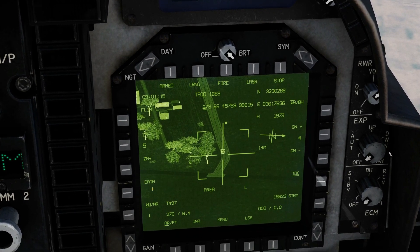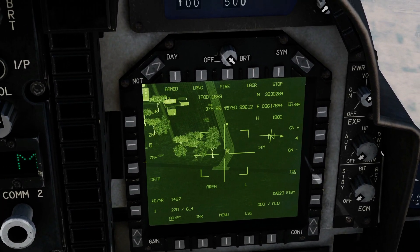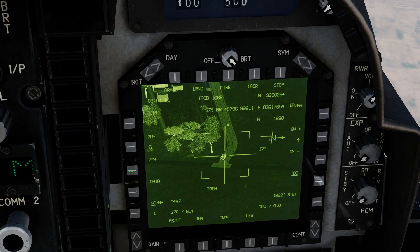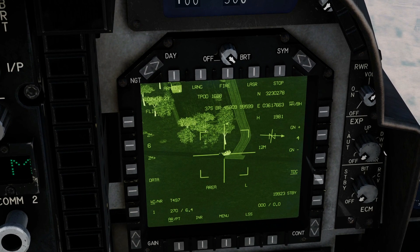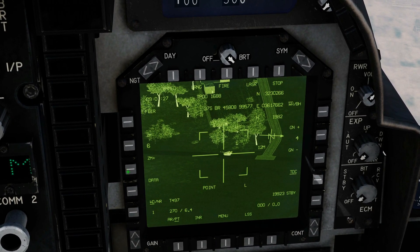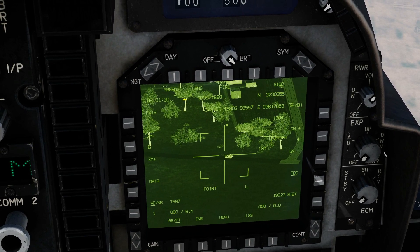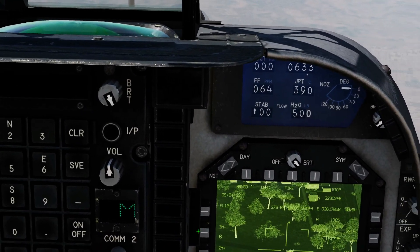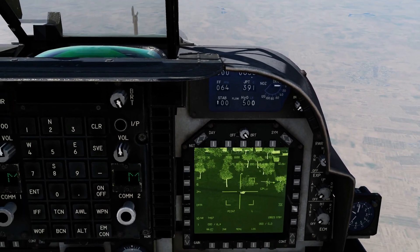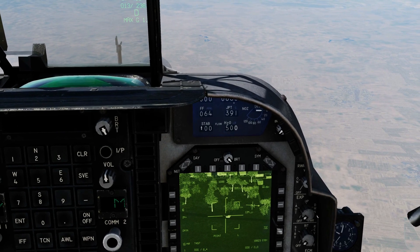I'm going to leave my cursor on him and hopefully the system will pick up the point track — and it didn't, which just happens sometimes. Let's try again. All kinds of things can be affecting this. Let's try a different zoom level. A bit embarrassing but that's just the way it goes sometimes. You can go in narrow on it too. There we go — sometimes it just doesn't work very well. We've now got the TPOD pointing at a moving target.